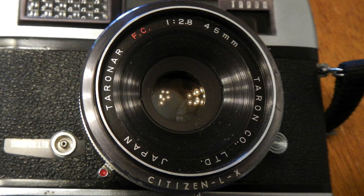It has a coated Teronar 45mm lens. It goes from f2.8 to f22. That's mounted in a Citizen LX leaf shutter, which goes from a 30th to a 250th of a second plus bulb. It's a little bit odd that they used a Citizen shutter, because Teron started as a shutter company. It has a selenium meter, coupled to the shutter and the aperture.